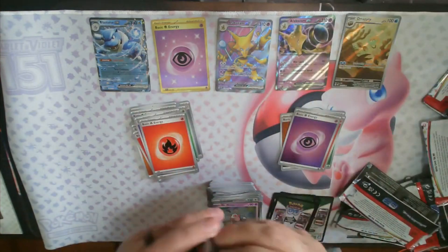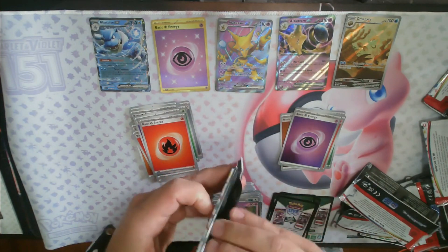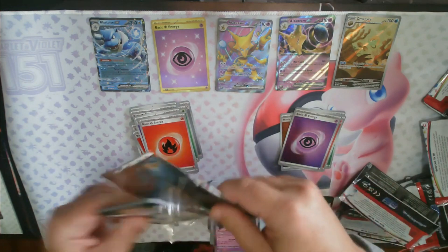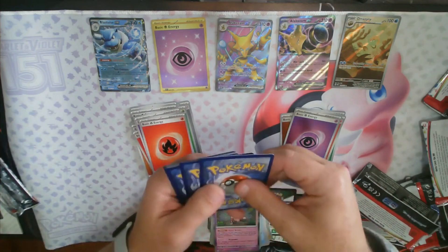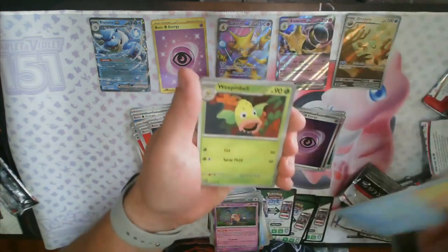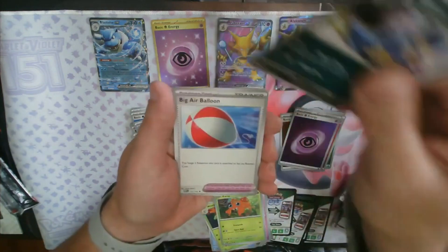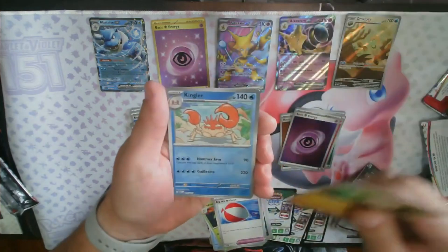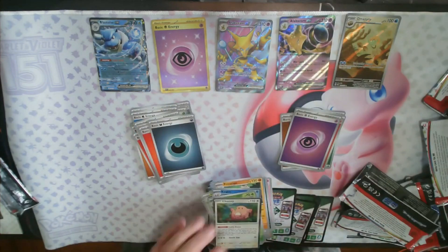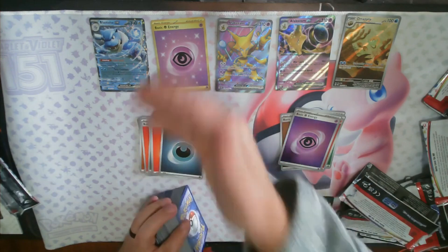Of course I'm going to struggle to open this one — I'm making a huge mess on my desk here. Goldeen, Weepinbell, Gastly, Paras, Nidoqueen, Air Balloon, Primeape, reverse Kingler, reverse Gloom, and the Chansey. No last pack magic. I would say we did pretty decent — we got a gold card, a character rare, and two EXes: Alakazam and Blastoise.